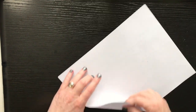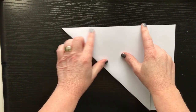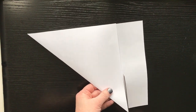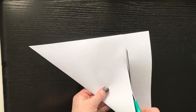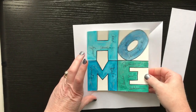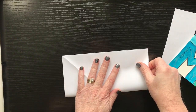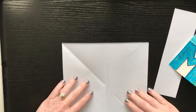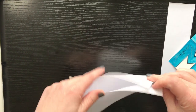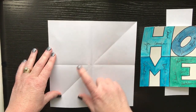We're going to start by getting a square. If you fold your paper over so the corners line up and then cut it, you will have a square. Now we want to get a middle line on here to help us do our letters. You're going to fold it in half, then fold it in half again. This gives us lines for our H, our O, our M, and our E.